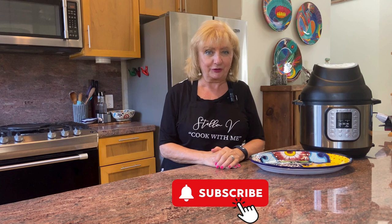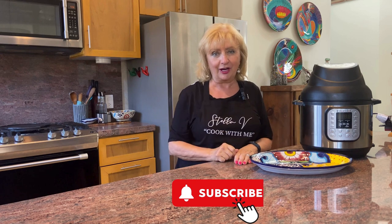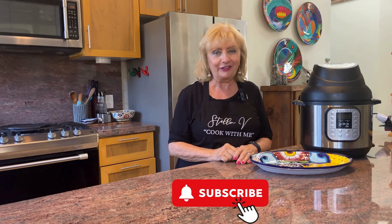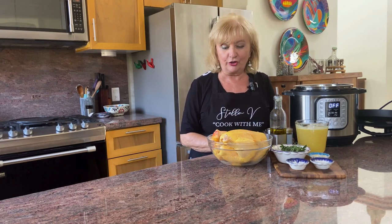I just want to say a big thank you to all my subscribers — it's so encouraging to read your comments and get your feedback. If you're not already a subscriber, hit that subscribe button for further videos and more of my tips. Hi, I'm Stella V.